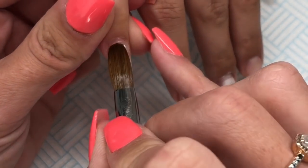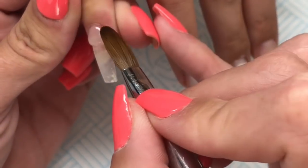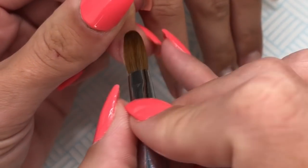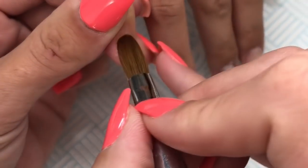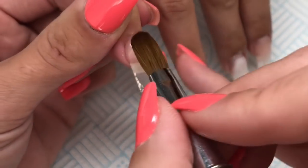Then I went in with CJP Acid Bond, applied that to all of the nails, and now I'm just going in with Glitter Bells Glass Slippers and infilling all of the nails.